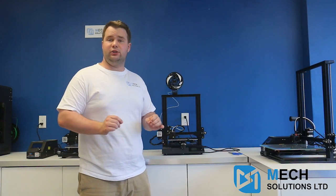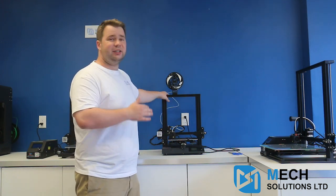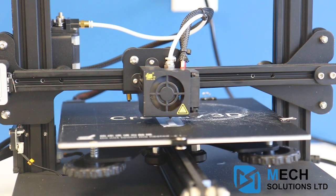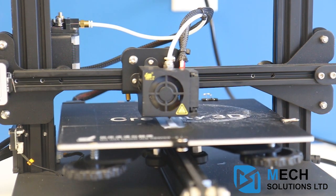Now there's another advantage to this new CR20, and that is the Mean Well Power. Rather than using the old systems that Creality was using, they're using the new Mean Well Power, which means it's going to be more efficient and more effective, keeping the electricity running and making sure everything runs well with the voltage so that there's no iffy elements to it.